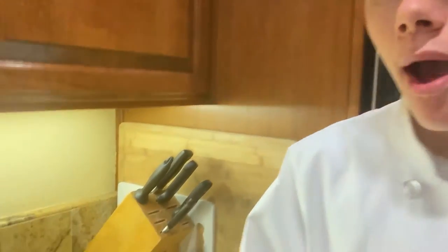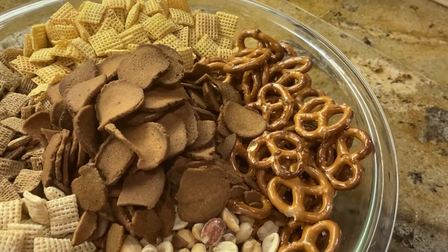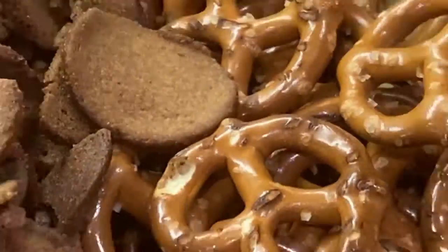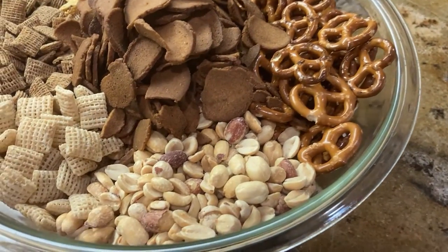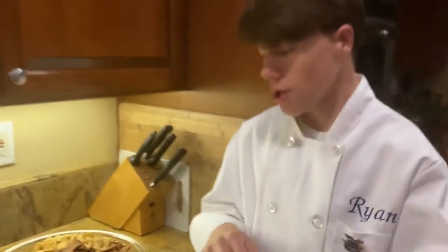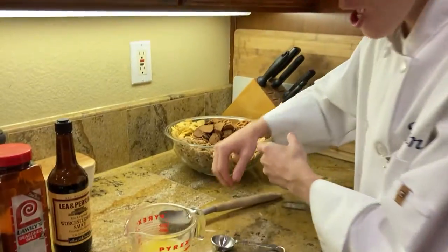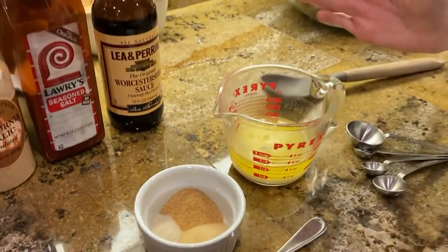First, you're gonna measure out three cups each of rice, corn, and wheat Chex cereal. Next, measure out two cups of pretzels, one cup of peanuts, and two cups of fried chips. These are my favorite. That's enough of the dry ingredients — now we have the wet ingredients.